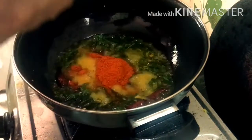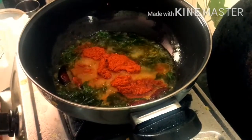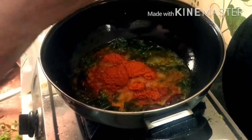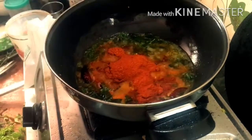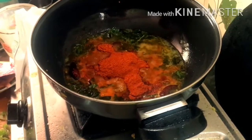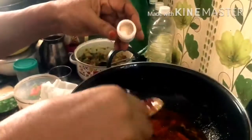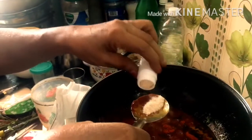We will add 2 spoons of casmere. I'm going to put it in the middle.